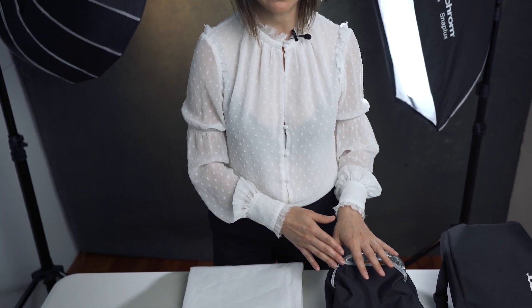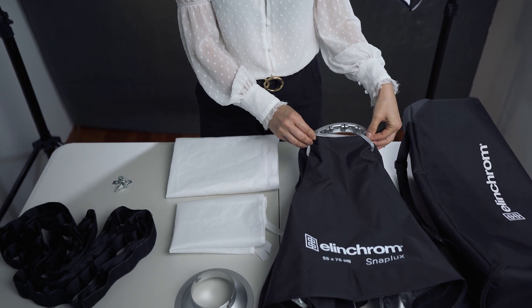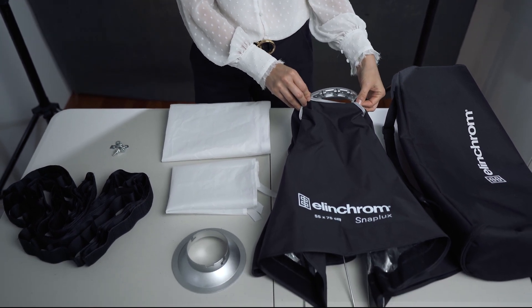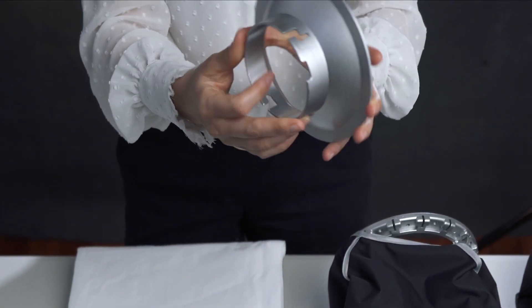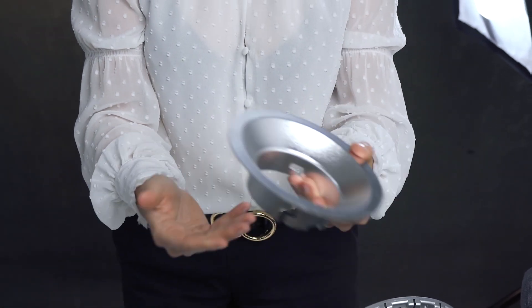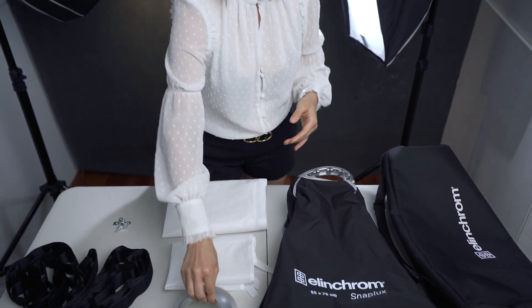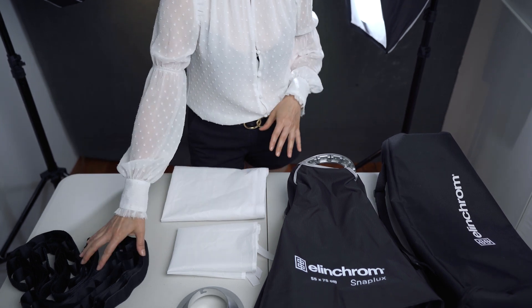I'm going to quickly demonstrate how to set up your Elinchrom Snap Locks. Here I have the Elinchrom Snap Locks Recta Box, 55 to 75 centimeters. It comes with this bag. It has a speed ring and rods already attached to the speed ring. It comes with an adapter, and this adapter is suitable for the Elinchrom Quadra flash head, but you need a different adapter for different light brands. It comes with an inner diffuser, outer diffuser, screws, and grids.